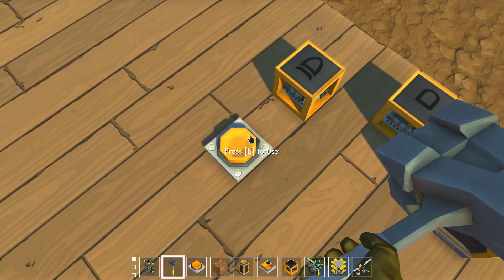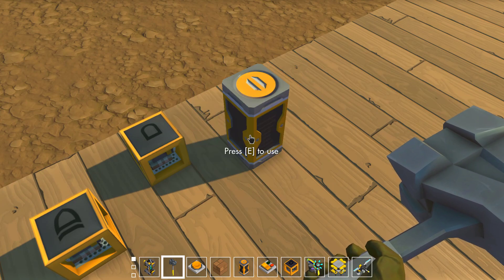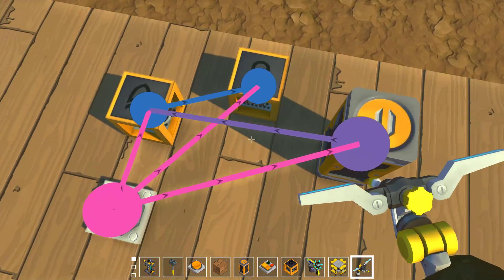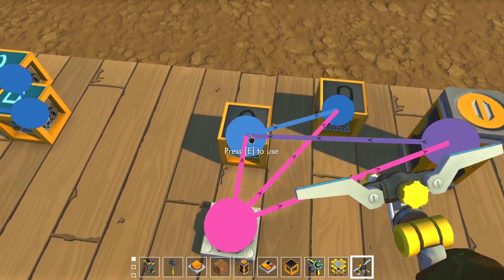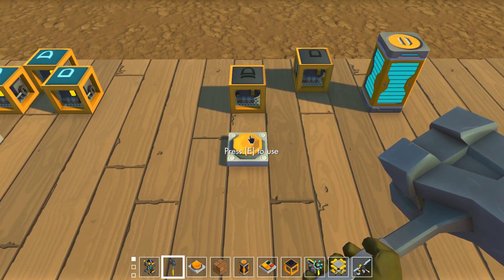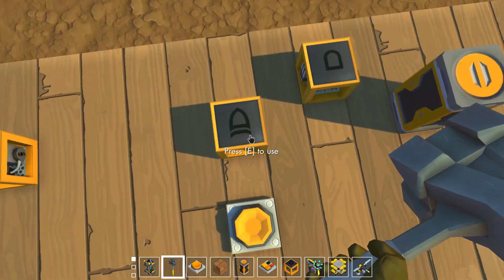You press it and it turns on for a blink. If you let go of it, it turns on a blink, and you don't want that. So you connect this to here — that's what the AND gate is for. You connect it here with the button, and this ensures that it only blinks once, without turning on again when you let it go.